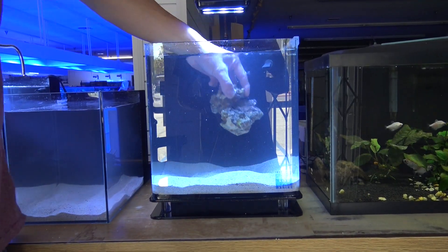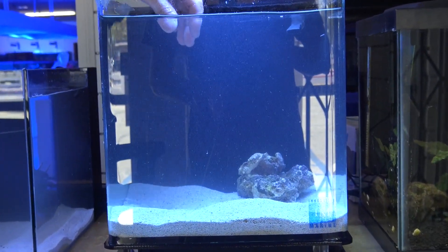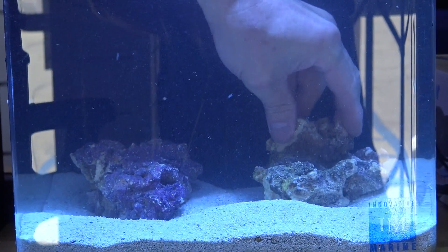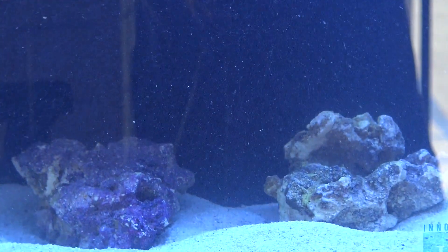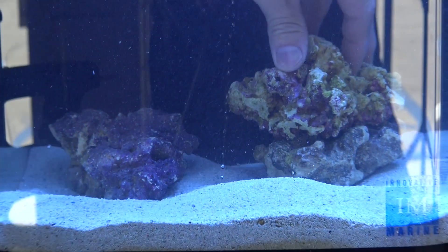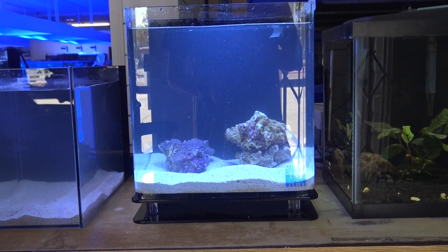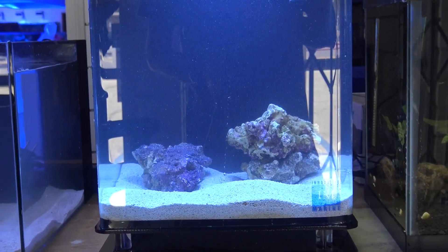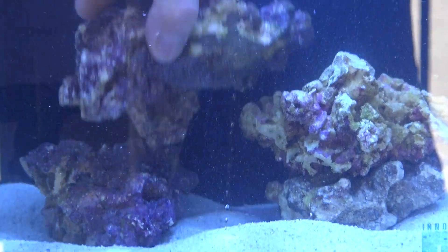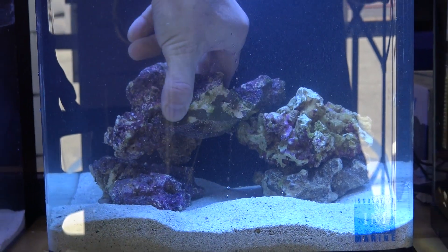We're going to go ahead and add some rock to this guy. Obviously a small tank, so it won't need a ton of rock. We just grabbed a few little pieces here. Just want to maybe create a couple of little caves or little areas for fish to hide. We may add like a little goby in here or something, so it'd be nice for him to have somewhere to make a little burrow under the rocks. There's a decent bit of sand in here — about an inch and a half, two inches or so — so that'll give us a nice habitat for any kind of bottom-dwelling fish that we want to add.